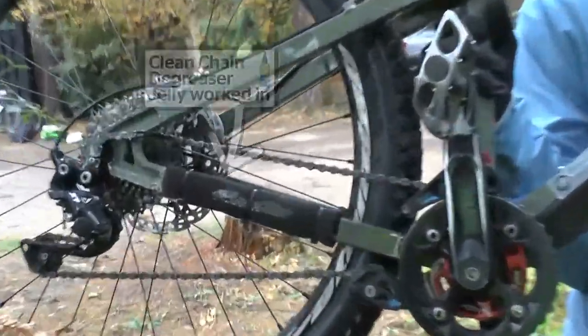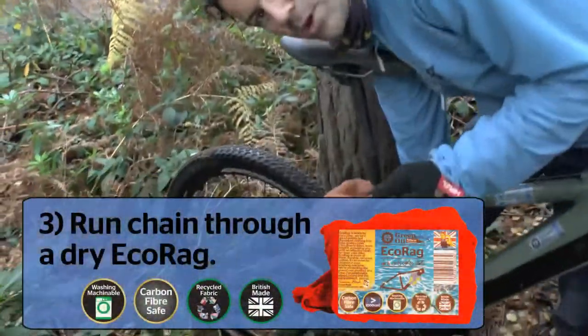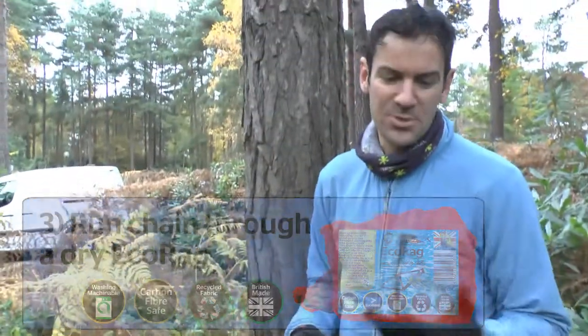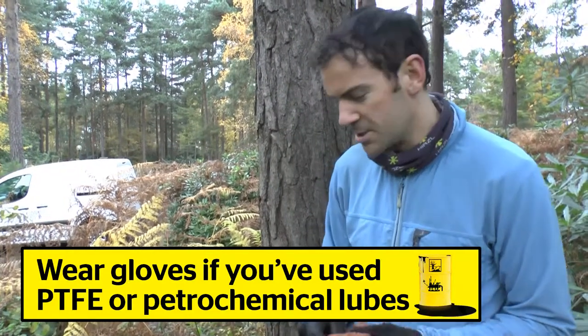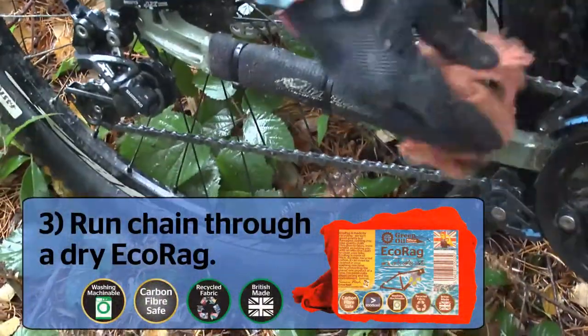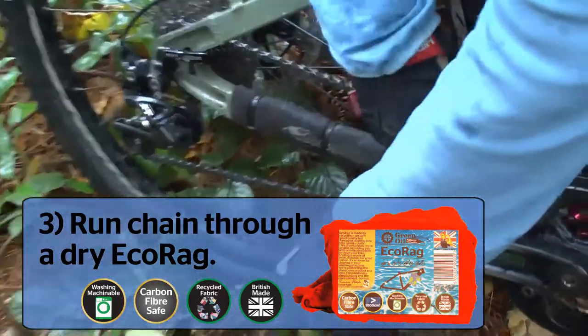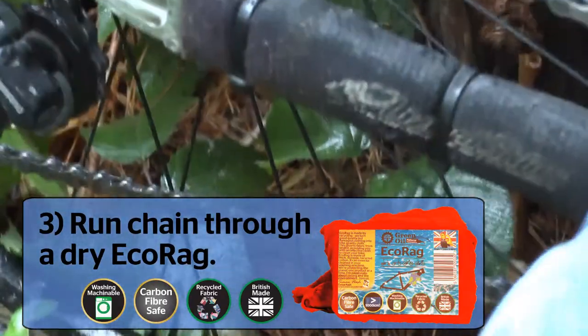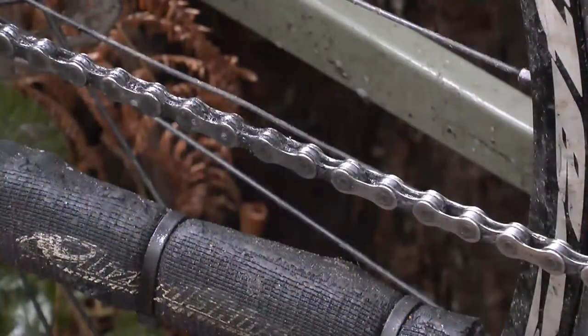Now wipe it off with a dry rag — wrap it around the chain. It's better to wear gloves; it's more comfortable and protects your skin, especially if you've been using toxic PTFE lubricant from one of our unethical competitors who don't care about the environment. Green Oil is fine on your skin. So, wearing gloves, wiping down the chain.